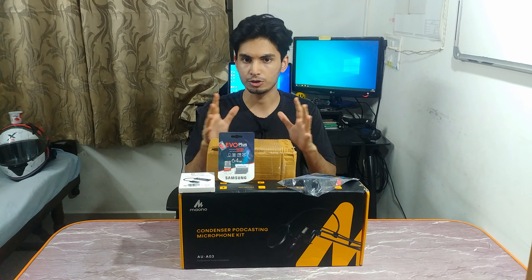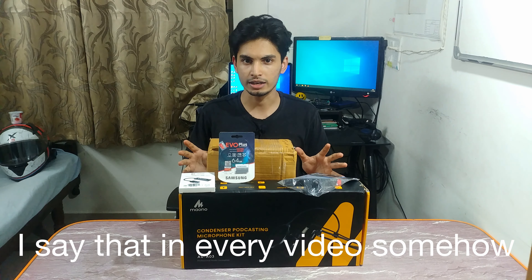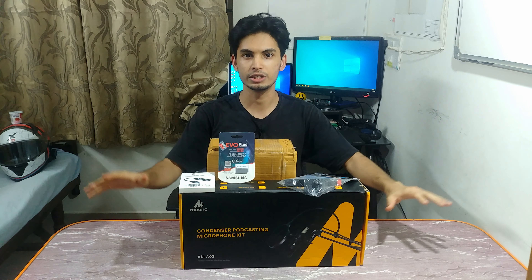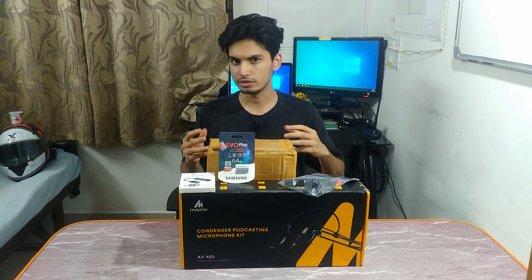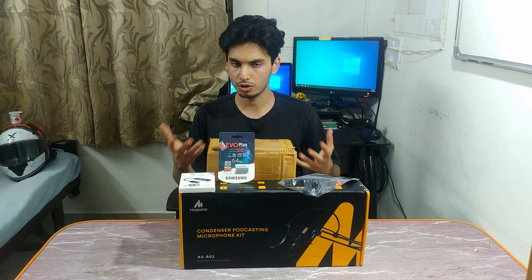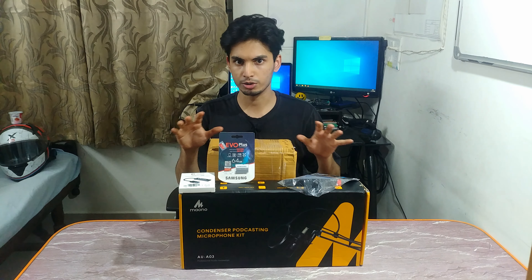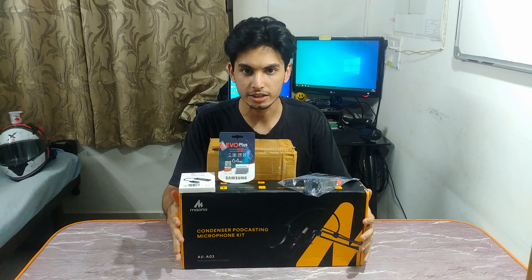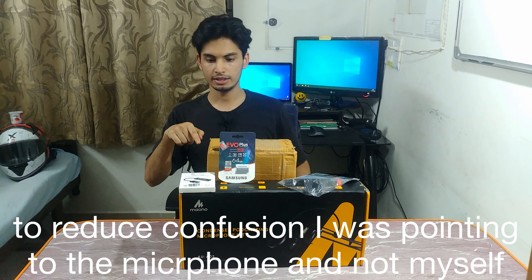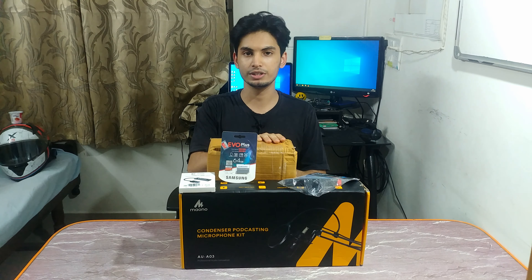Hey guys, my name is Danish and welcome back to my channel. Today we are going to do a different type of video where I am unboxing all of these goodies. These came courtesy of the Amazon sale. This is the first video where I'm doing a live unboxing of products I've bought — my setup upgrades and studio upgrades. The biggest one is a microphone, and there's a hidden gem in this round box.